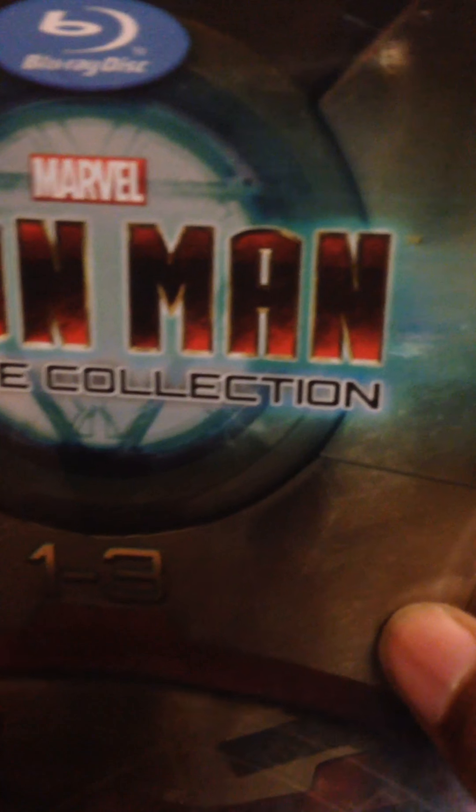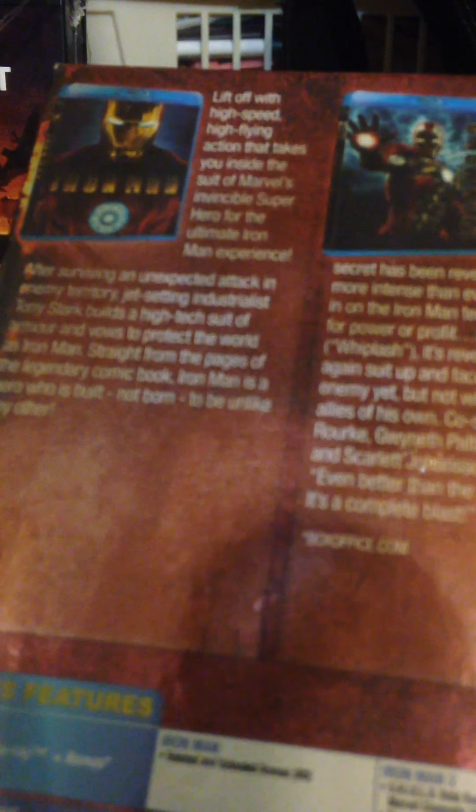Next we'll open the Iron Man 3-movie collection - not Iron Man 3, obviously it contains three films: Iron Man, Iron Man 2, and Iron Man 3 on Blu-ray. Iron Man 1 - lift off with high-speed, high-flying action that takes you inside the suit of Marvel's invincible superhero for the ultimate Iron Man experience. After surviving an unexpected attack in enemy territory,